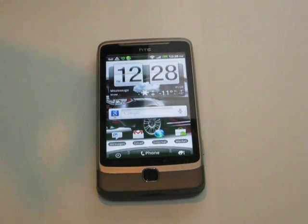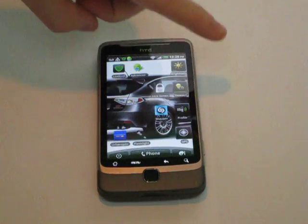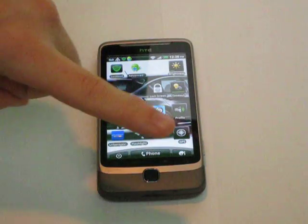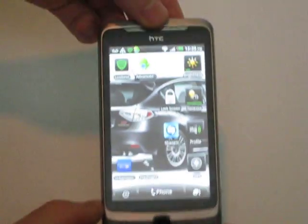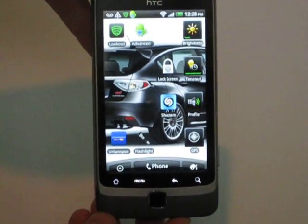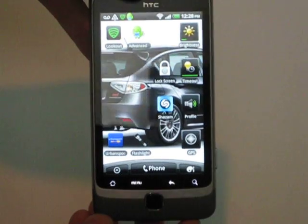Hey guys, what's up — Mike from the Premium Review here. Another app review: we've got the application called Lookout. This is actually the second part video; the first one was about the online feature, the cloud and how it can interact with this app. Basically, this is a neat little app that gives you some functionality — it allows you to scan for viruses as well as backup your stuff.